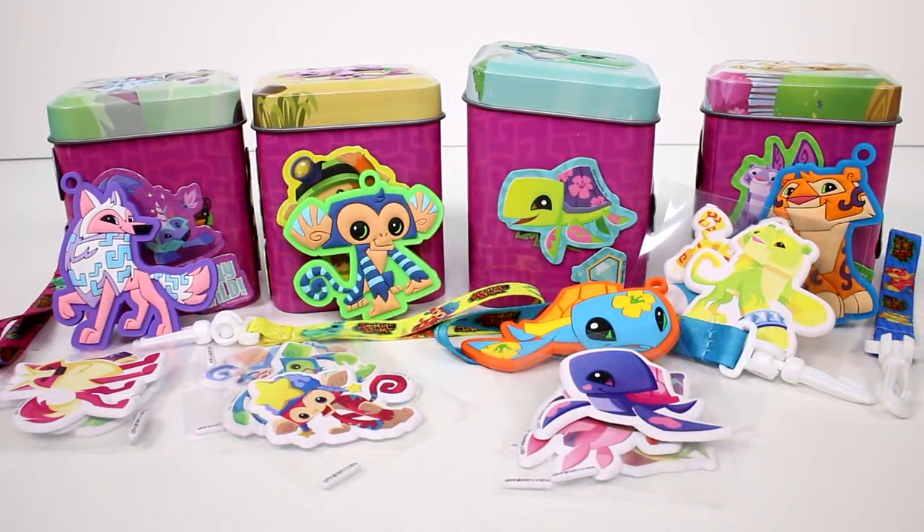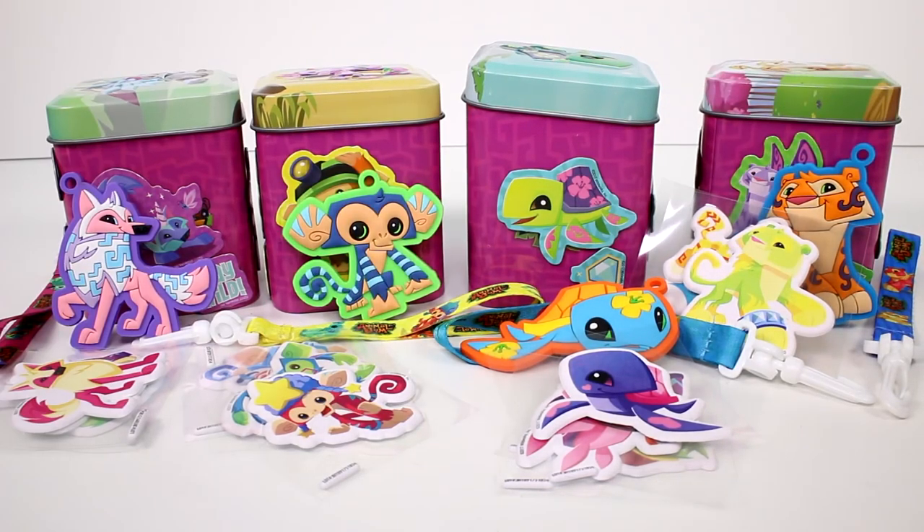Let me know your favorite tin in the comments below. I'm going to choose the turtle — I just loved everything about that one. But they're all animal themed, so I love them all. Thank you guys so much for watching. Make sure you give this video a thumbs up and don't forget to subscribe because I post new videos every single day. Thank you again and I will see you next time. Bye bye!